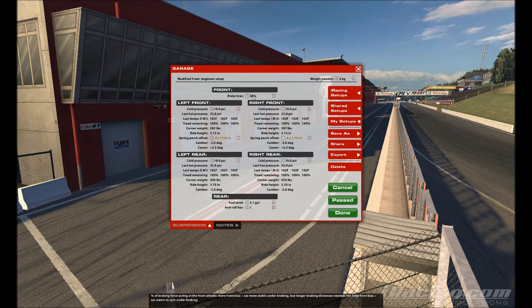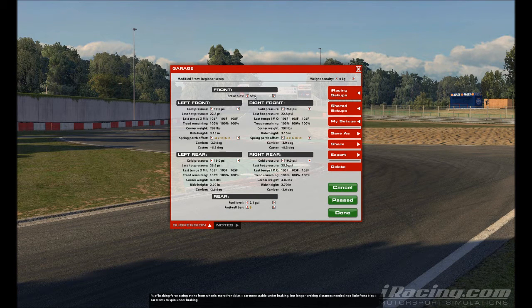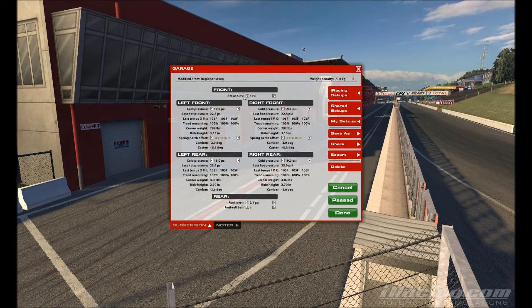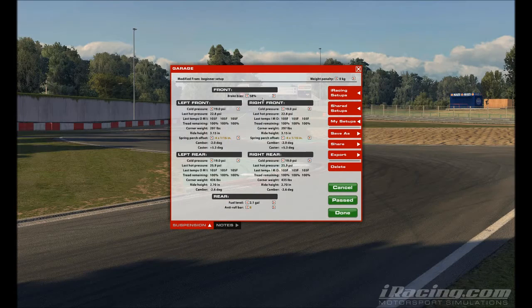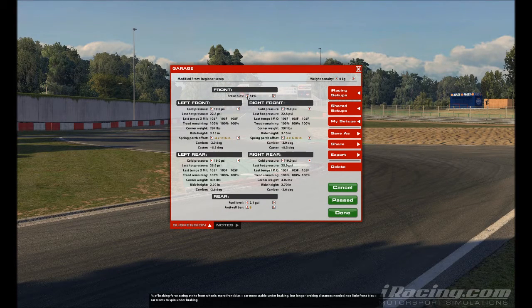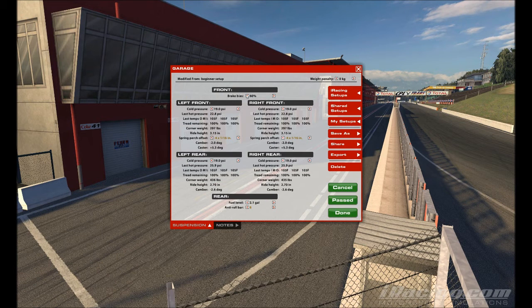Brake bias at 58% is a good amount to start with. Brake bias means the higher you go — toward 60 or above — the more likely the front tires are to lock up. The lower you go, the more possible it is that the rear tires lock up when you brake too hard. You can play around with it, but 58% is the baseline. The highest I've used is 61 and the lowest is 56, so you don't need to adjust it very much.